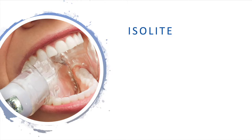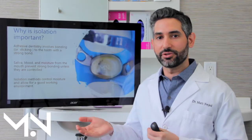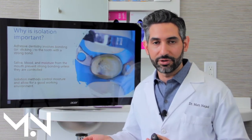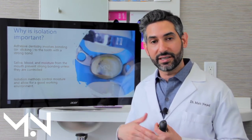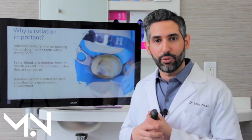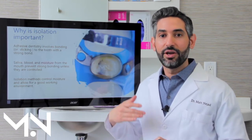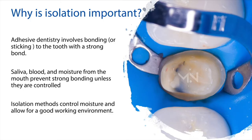So depending on the case, Isolite would be my second choice. Why is isolation so important? If the tooth is covered in blood, saliva, or moisture, it won't stick as strongly — it will weaken our bond to the tooth. Since everything comes down to how well we can bond to the tooth, it becomes so important. In traditional dentistry, it was less important because instead of sticking to the tooth, you were shaving more tooth away to hold on. I don't want to shave more tooth structure away, and it becomes very important that we have an effective way of sealing and bonding that doesn't result in weak bonds.